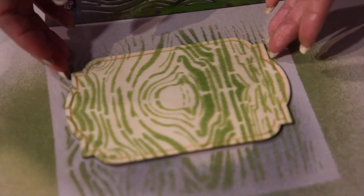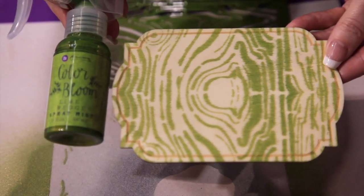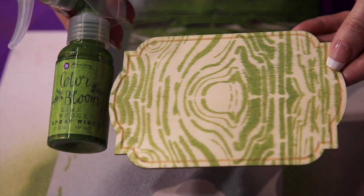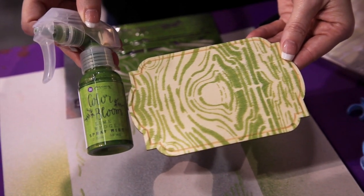The wood is porous, so it runs a little bit, but look how cute that is. So new Color Bloom Sprays — 22 shades with a really cool nozzle that gives you full coverage, or you can do the little drips if you want, and it's all right here in the Prima booth.